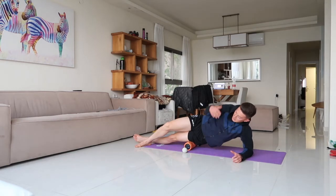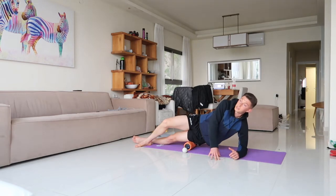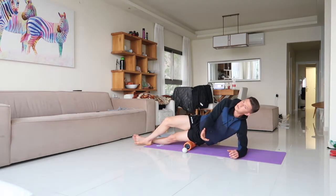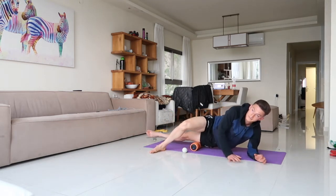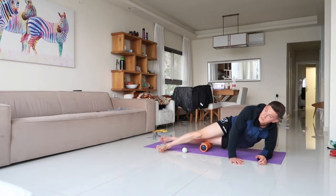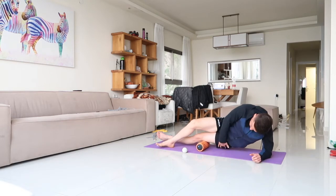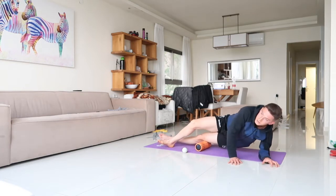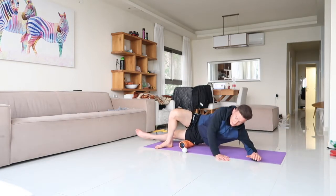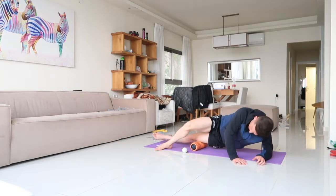There are many misconceptions about the IT band. The people at DBC — one of the best training facilities in the world — have their clients do it, and I was certified and taught by them, so I trust what they do. Shout out to DBC Miami. All I want you to do is roll the outer part of your knee up towards your glute, about ten times. Put your hands on the ground as an anchor, right leg over, and let the other leg come through.